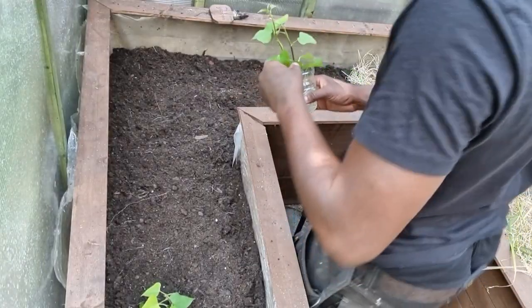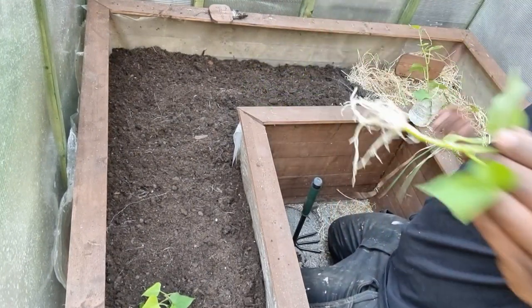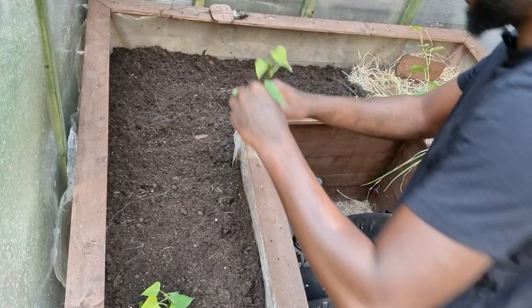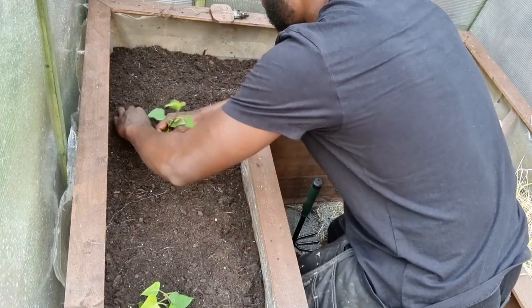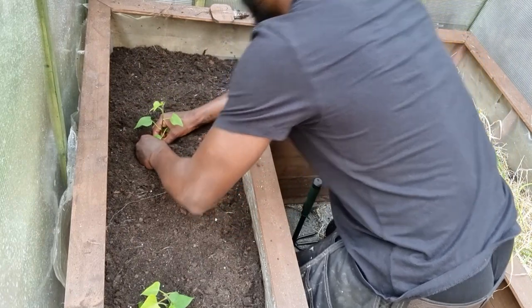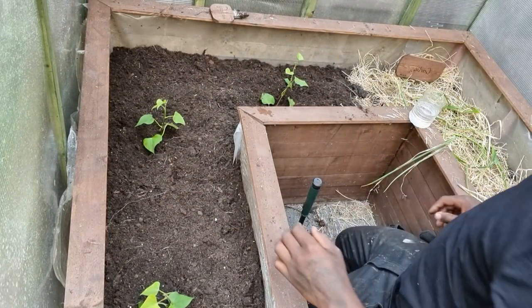I'm going to get the next one now. I can see the roots on these and they're doing amazing, look at them. Lovely — we can make another one here. The other thing we're going to do is put the mulch.